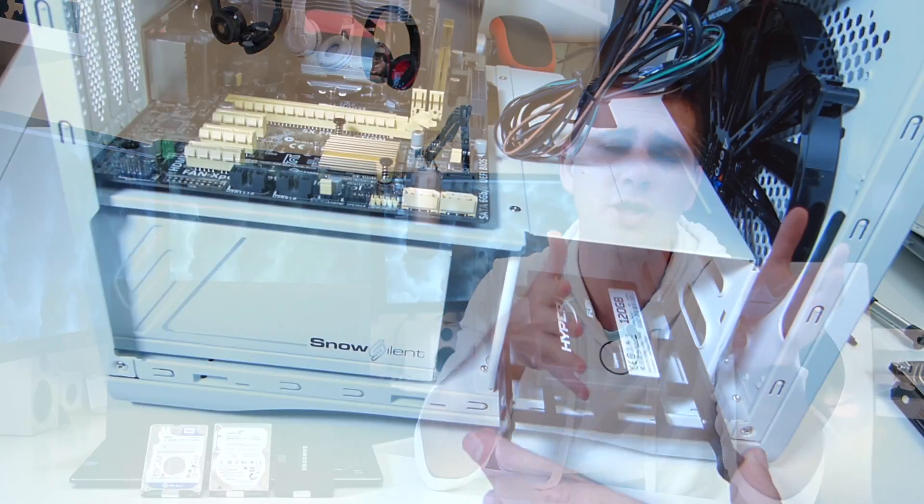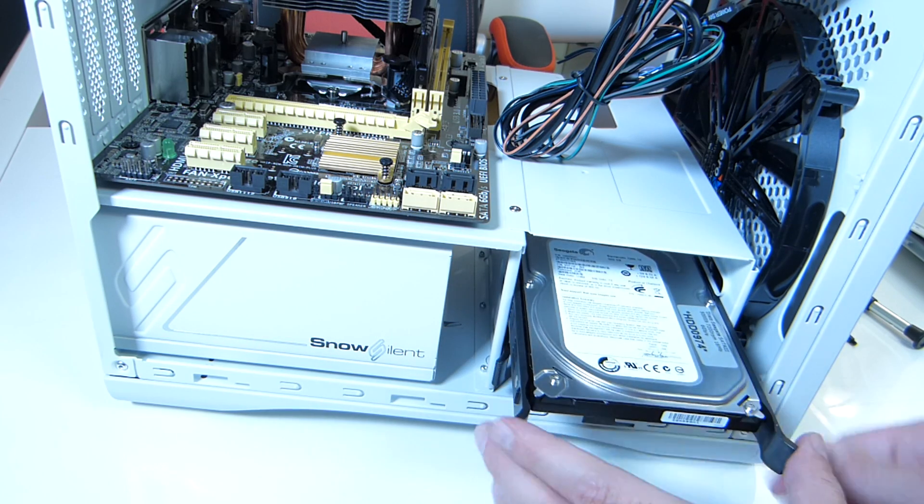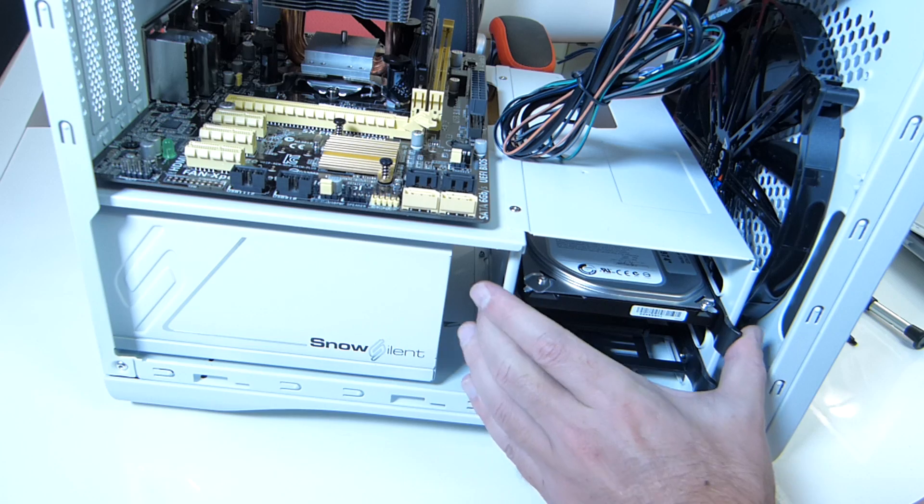For those of you that have followed the channel for a while, you have seen me building a few desktop systems here. Whenever anyone asks me which storage solutions they should get, my opinion is always the same: get a pure SSD for your boot drive and your applications, and then get one, two, or three 3.5-inch hard drives at 7200 RPM — or slower if you need a more silent system — to store your videos, pictures, and whatever data you need.